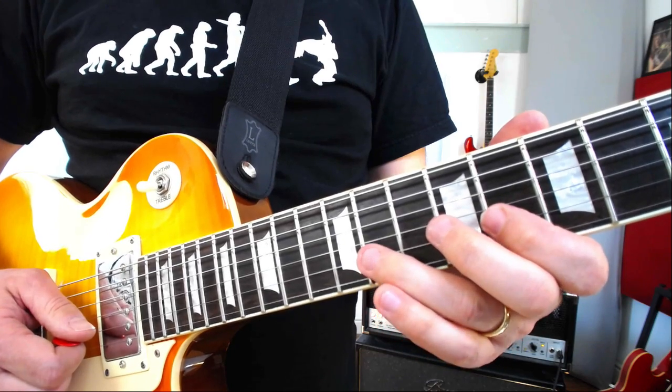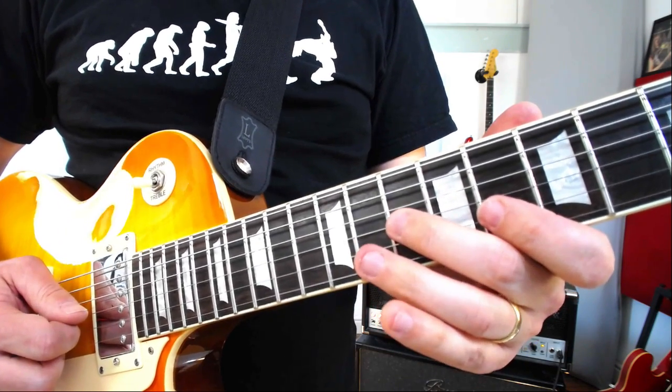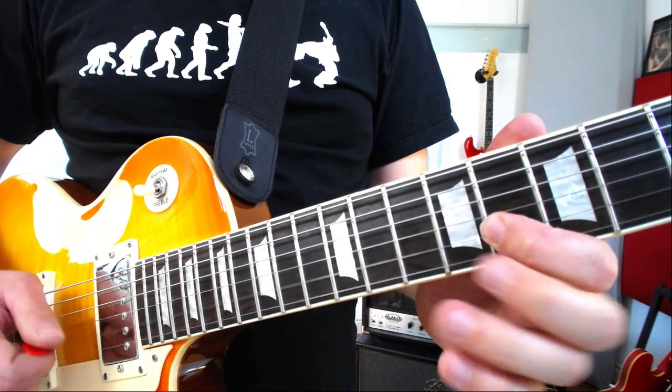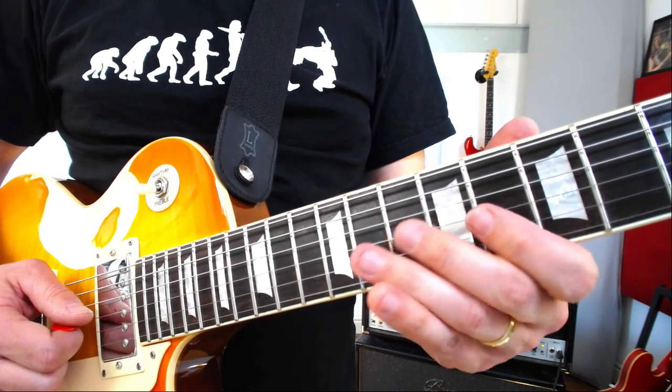Now we're going to go 11 to 8 on the B again, G string at 10, 8 on the B string, and then down this little blues scale fragment here: 11, 10, 8 on the G.